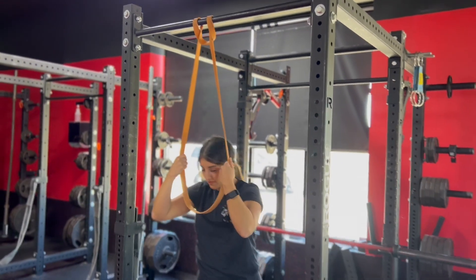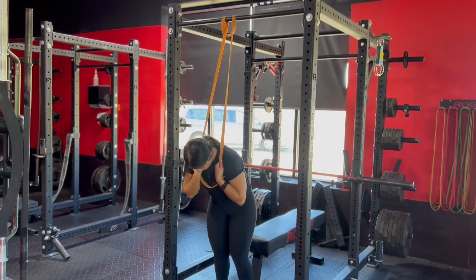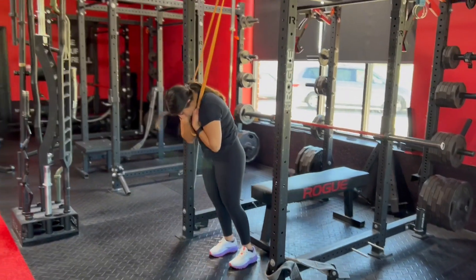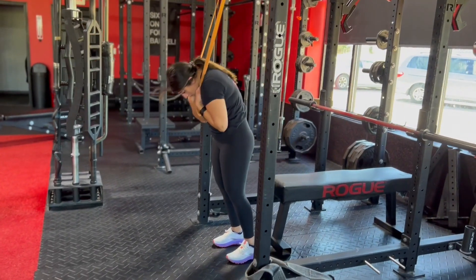Standing banded crunches. Grip the band and set your feet about shoulder width apart. To begin the movement, contract your abs and curl your shoulders towards your waist.